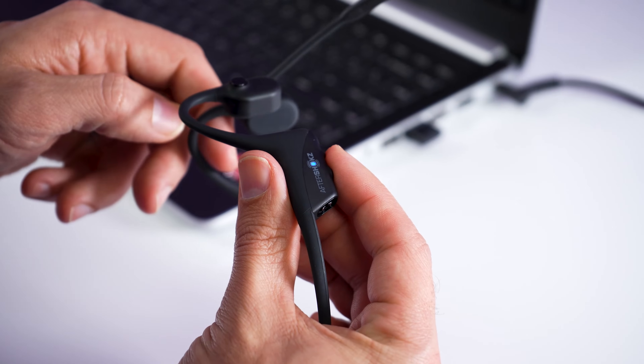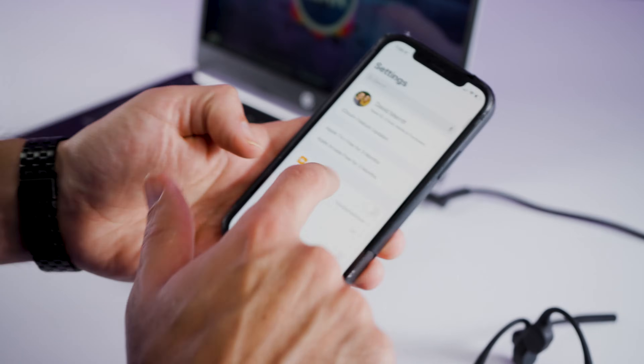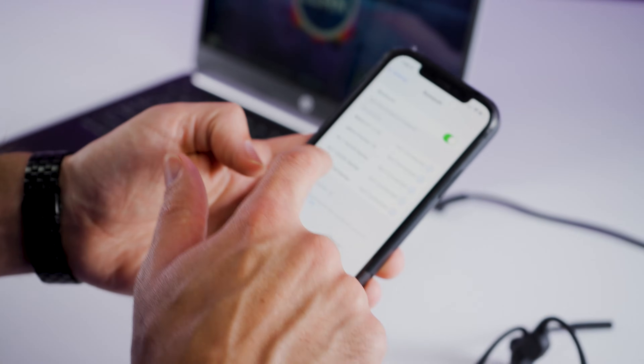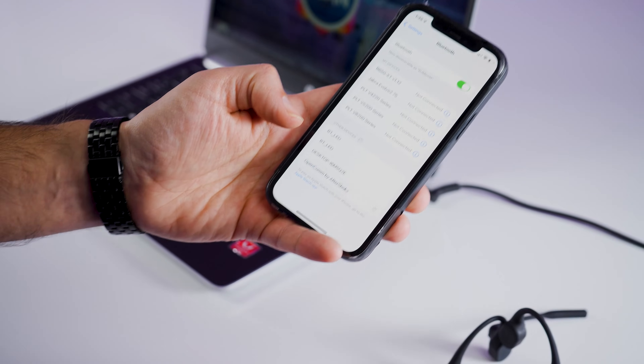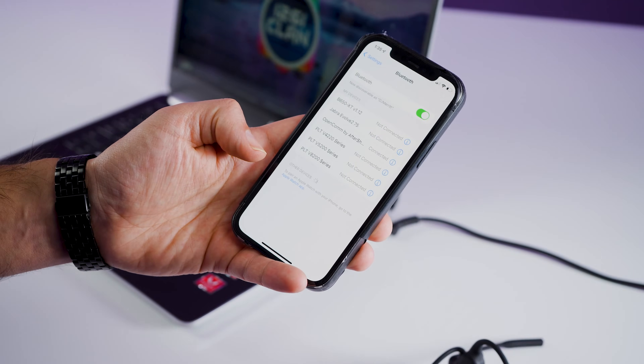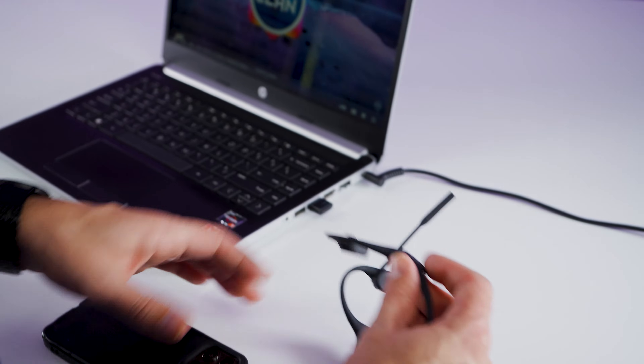Now that the headset is in pairing mode, go to your phone settings and then your Bluetooth settings. You will see the OpenCom by Aftershocks — select it and then it says connected.